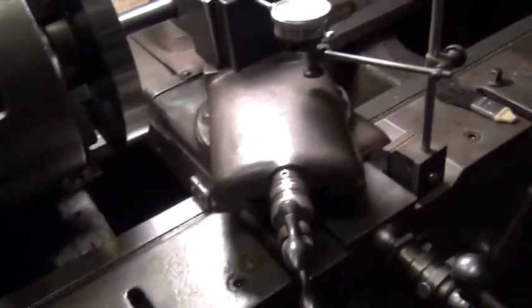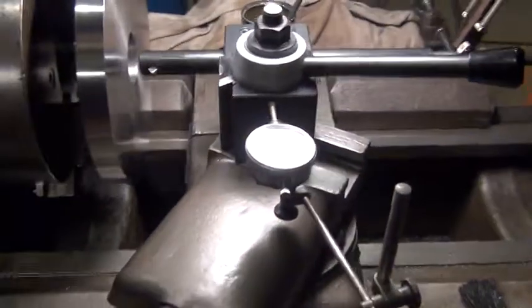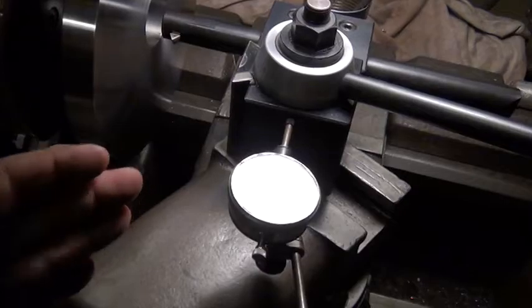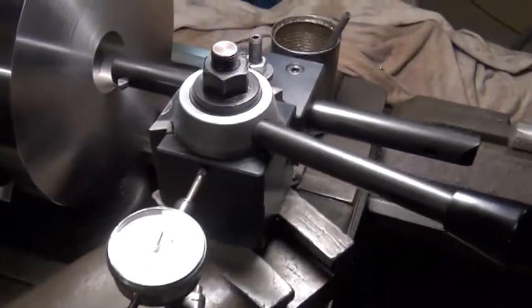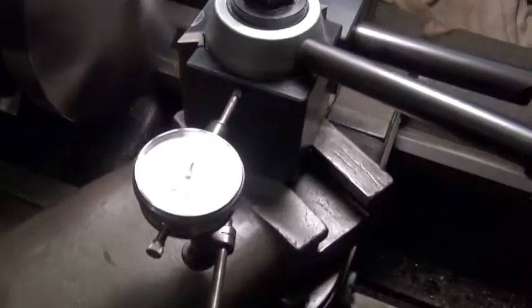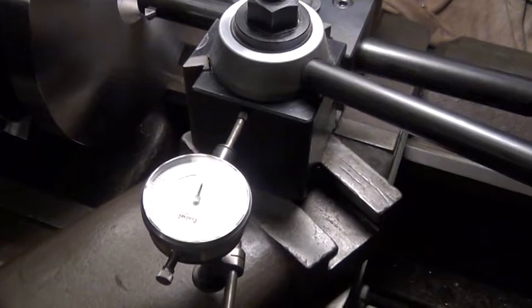I'm going to get the lever set in the compound at 29.5 degrees. And I'm cutting an internal thread so I've got it set to the left and stood it at the right, like you would for an external. The cross slide, I've got zeroed — got them both zeroed now. I've got the dial indicator zeroed.